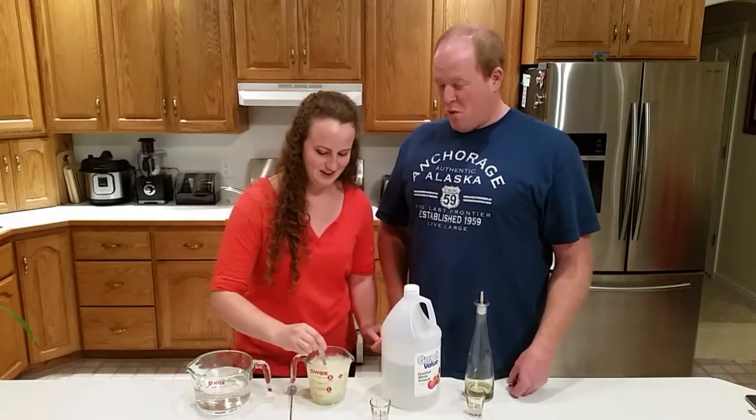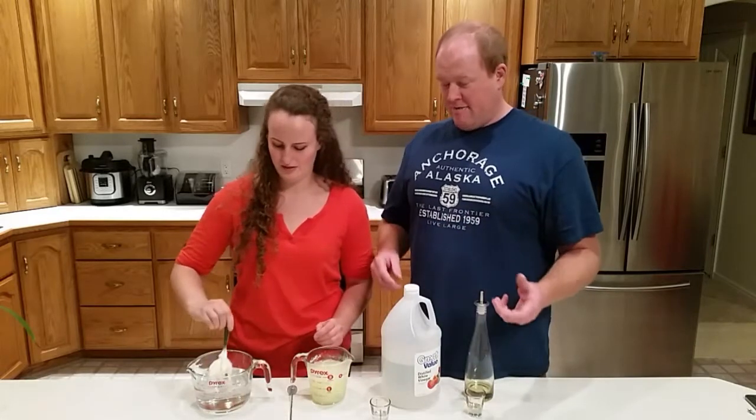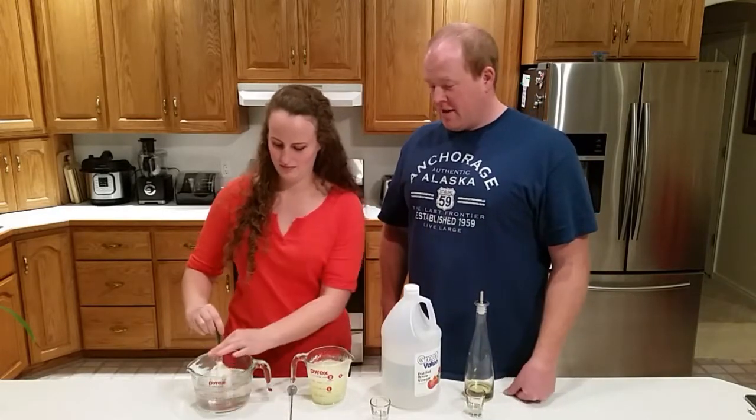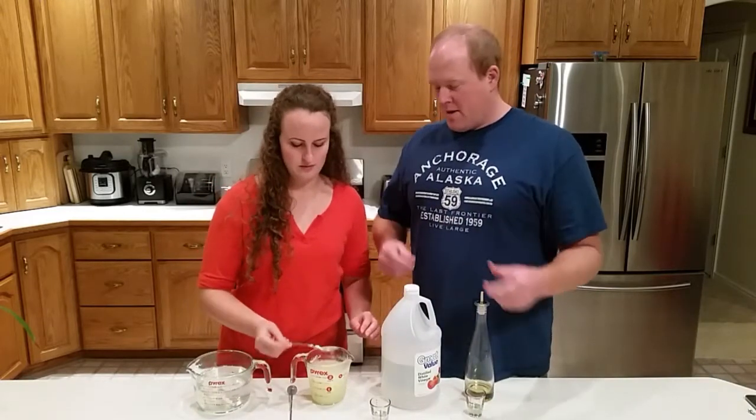We're going to put it in some clean water and break up the particles and kind of wash it. Sometimes you can just stir it; sometimes you have to use your fingers and pull it apart.